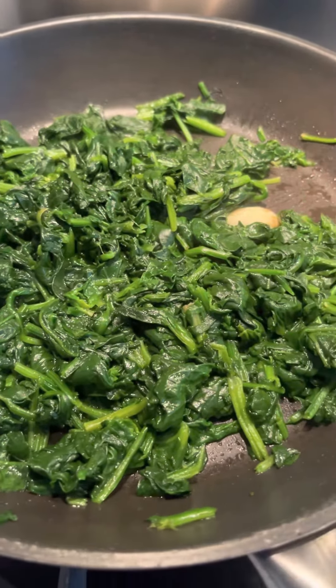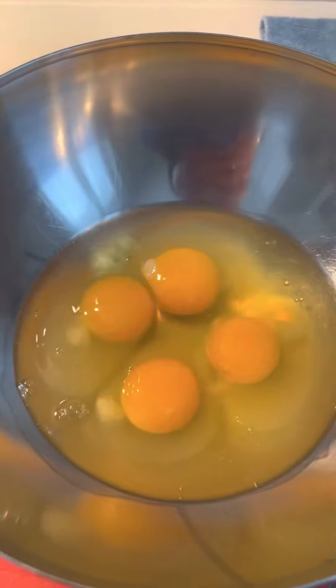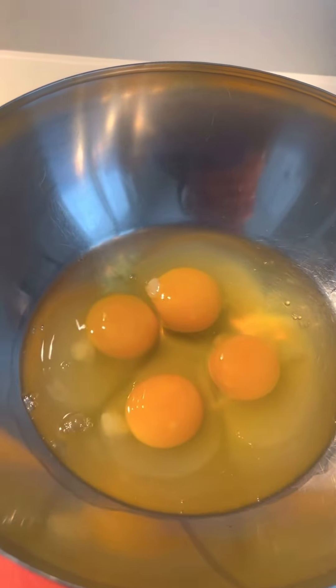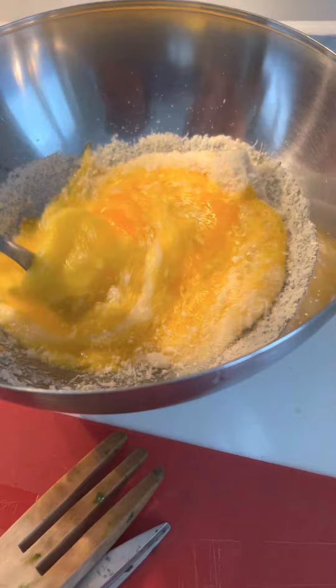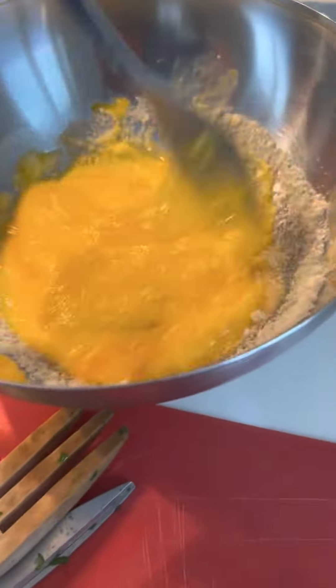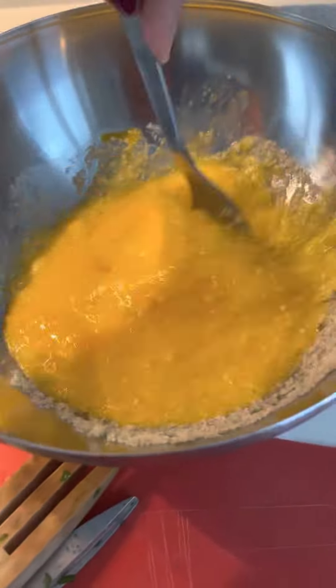Hi guys, my love shout out everyone. Today we'll do the omelette with spinach. So that is spinach for eggs. Add parmesan cheese and beat the egg until it's dissolved the cheese and beat it well.